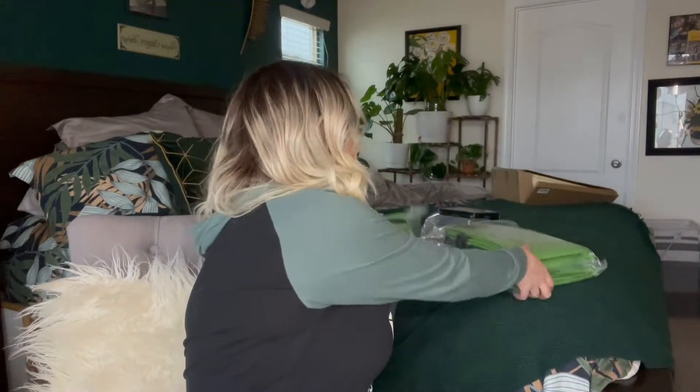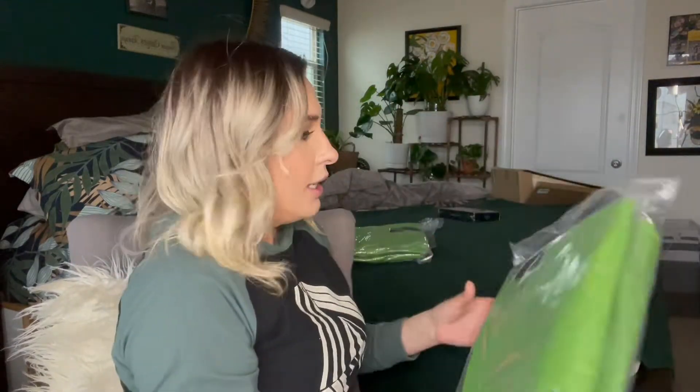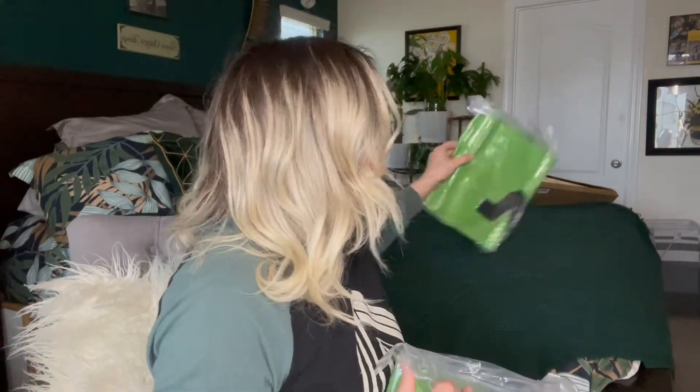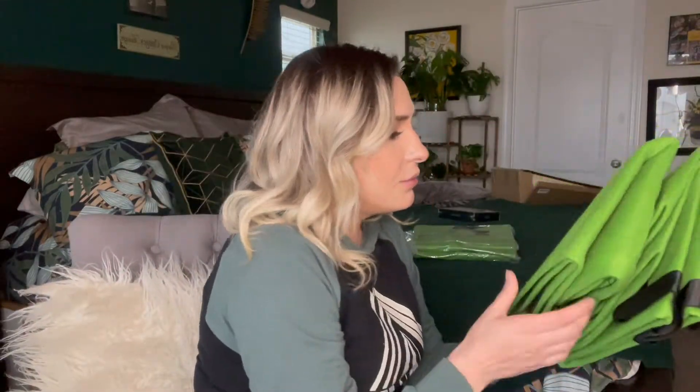This one is airtight sealed and this one is not, so I'm going to open up this one. It comes with four different ones. Okay, so this is what they look like.